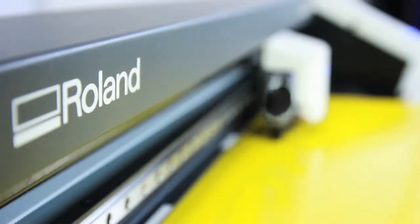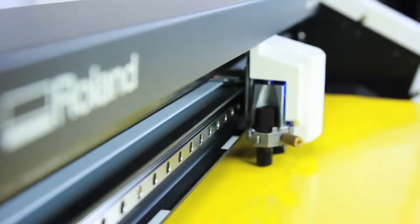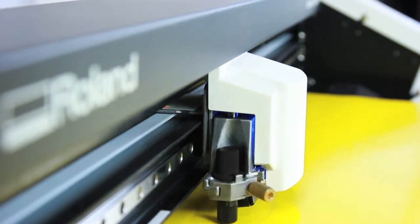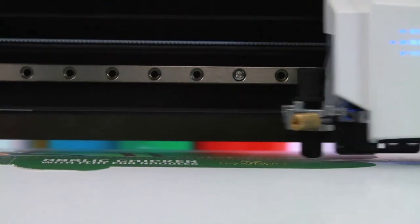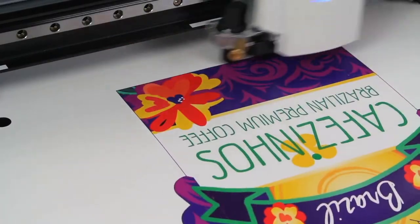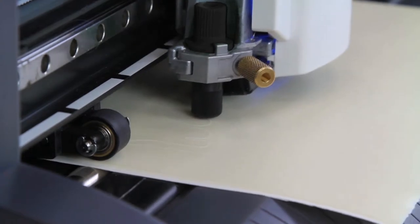Watch as the GS24 makes quick work of difficult substrates like sign vinyl, cardstock for packaging and prototypes, heat transfer materials, paint mask and more.